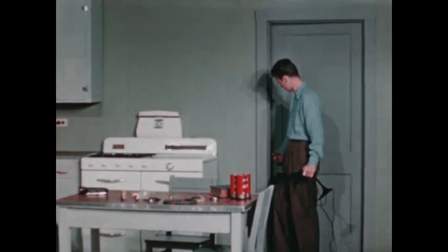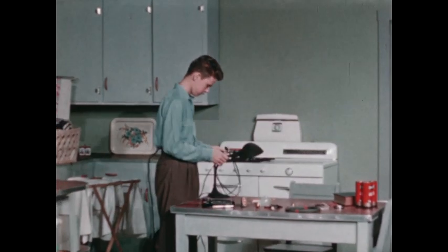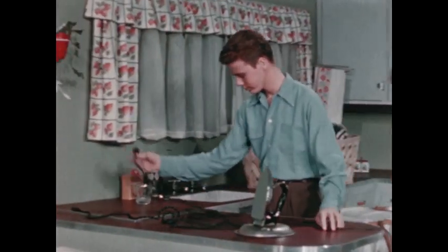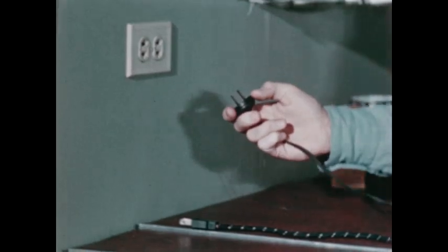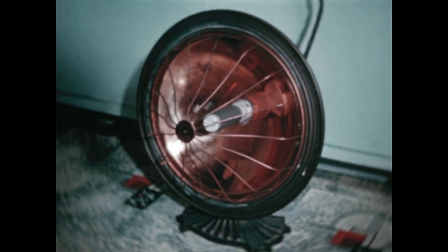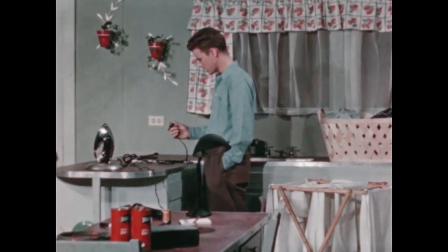We use electricity in so many ways that we take the supply for granted. But sometimes we have to measure it, as Don found one evening. He needed better light at his table to work at his hobby of flashlights and electrical cells. But as he went to plug in his work lamp — hold on. I'd better not plug in here. It looks as if Mom is getting ready to iron some clothes. And with that heater going to dry the baby's things, why, that's just the way we blew a fuse last week. Don't want to do that again.